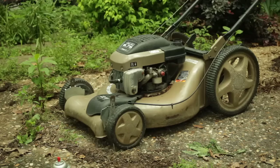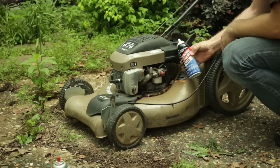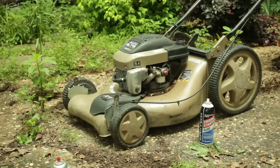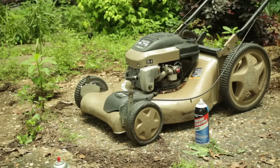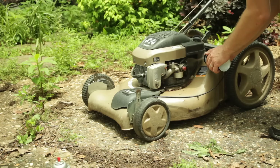While your air filter is drying out or you've sent someone to get a new one, we're going to see about getting this thing to start. We're not going to put any gasoline in it yet, but we're going to use some engine starting fluid. We'll take a little bit of that and spray it up into the air intake and see if we can get it to at least turn over. This may take a few tries.